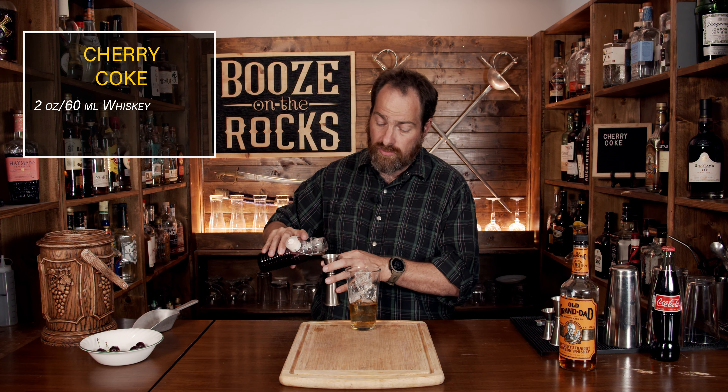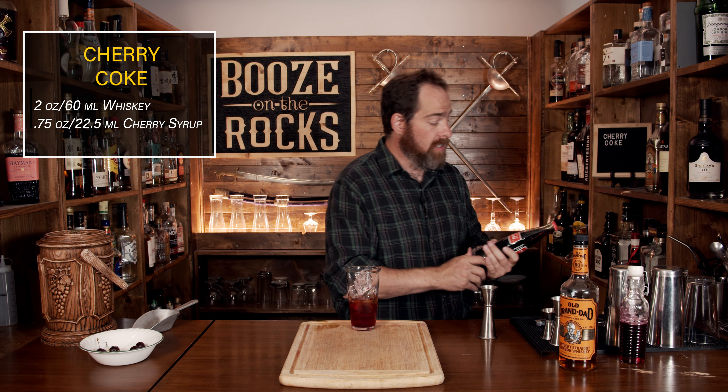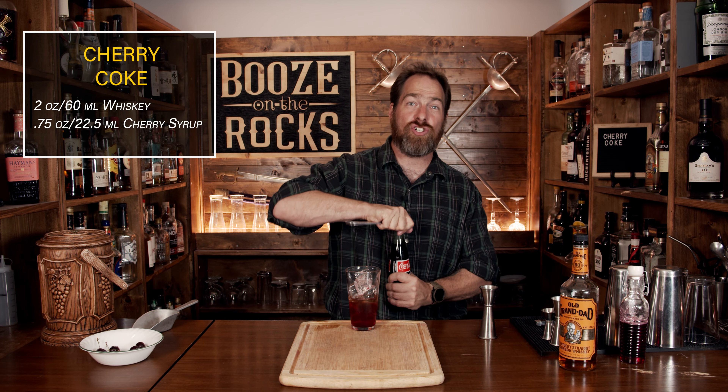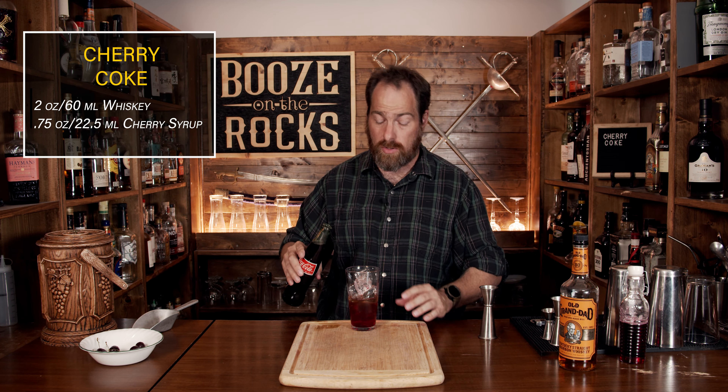Your next ingredient is the star of the show. Depending on where you're from in the world, your Coke will be made differently. I was able to get some Coke made in Mexico, which means it uses cane sugar — so it's going to be a little less chemical. We're going to top this up with your Coke of choice.